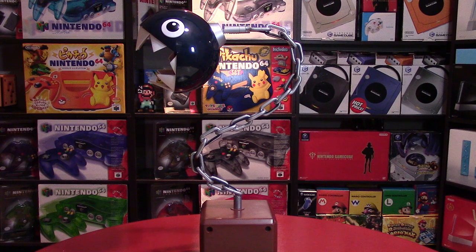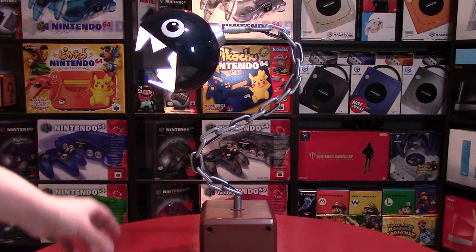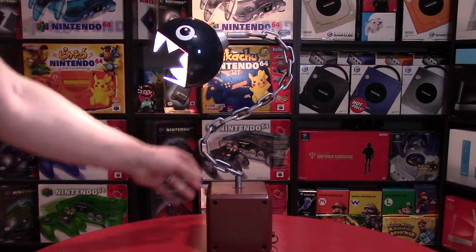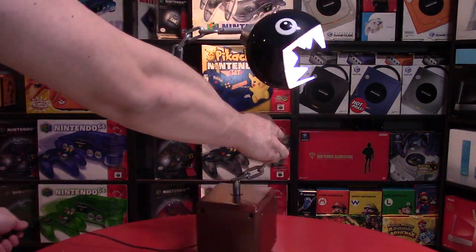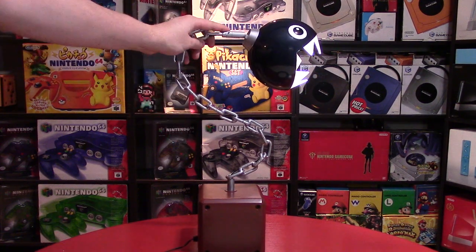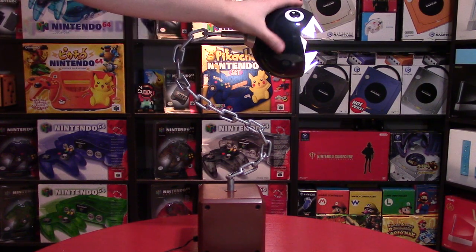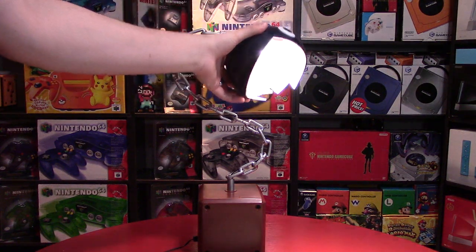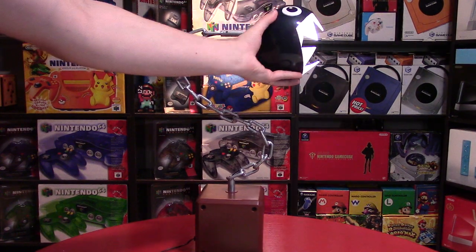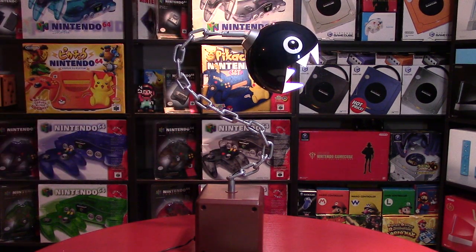I'm going to plug this in. The switch for this is simply on and off. Let me turn this on so you can see what it looks like — just to give you an initial impression of the lamp. I think this is a really neat idea. When I first saw it, I thought the chain itself would be movable, but the chain is completely stationary. You cannot move the chain, but the Chain Chomp head you can swivel up, swivel down, and it swivels side to side as well. So there is a lot of movement in terms of the head, and you can display it any way you want, but the S pattern on the chain is going to be set.